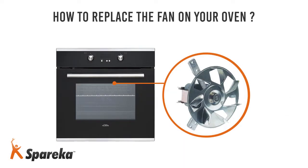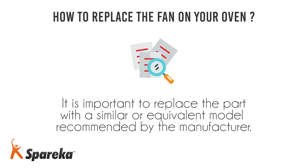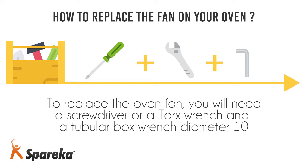Hello and welcome to Spareka. In this video, we will show you how to replace the fan on an oven. Always disconnect your oven from the mains before working on it. It is important to replace the part with a similar or equivalent model recommended by the manufacturer. To replace the oven fan, you will need a screwdriver or a torx wrench and a tubular box wrench diameter 10.